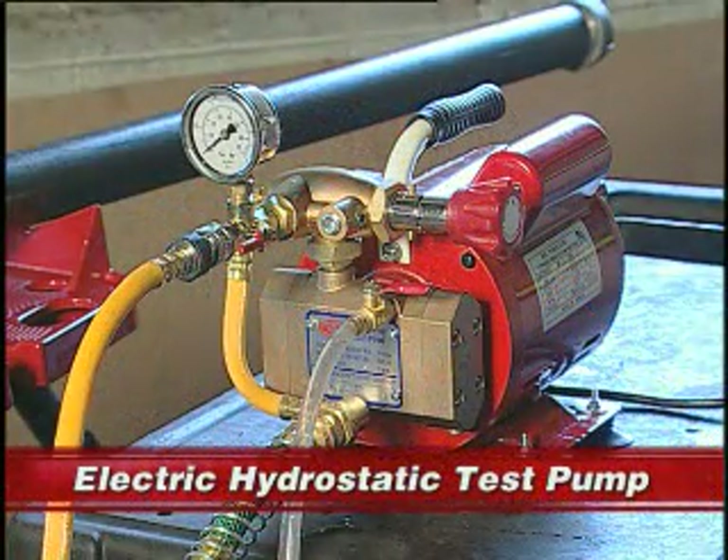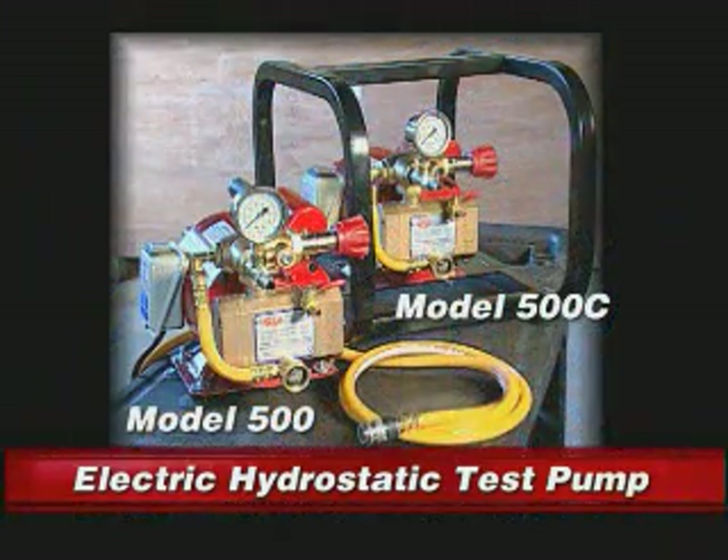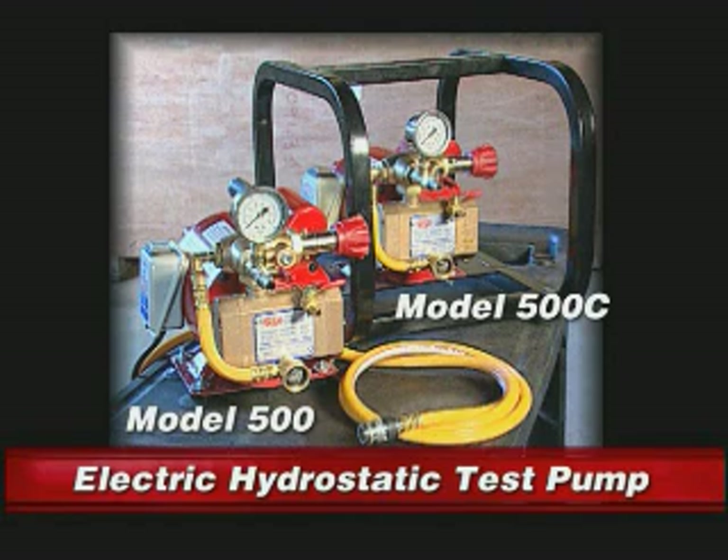This concludes the demonstration of Reed Manufacturing's new electric hydrostatic test pump. Reed's electric hydrostatic test pump comes in two models: Model 500 and Model 500C.